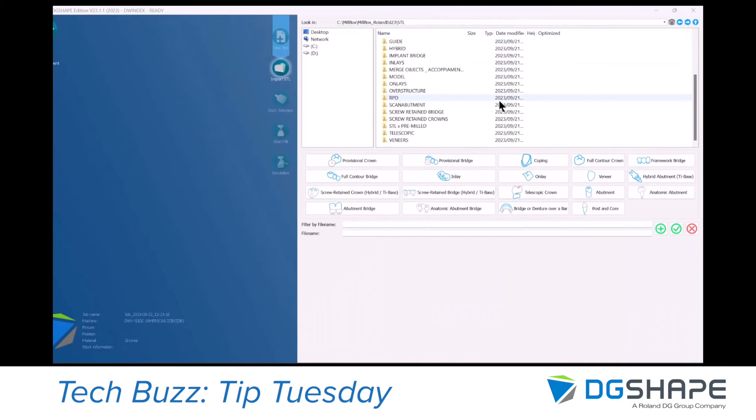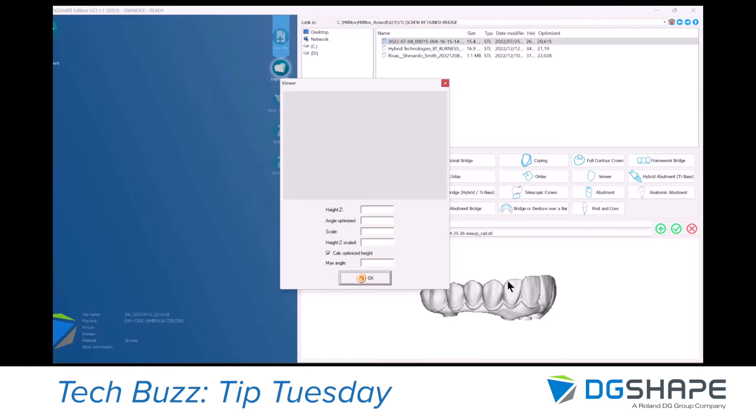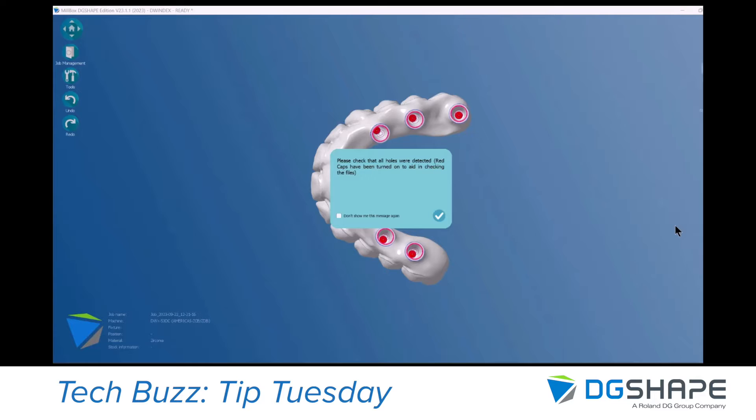After that you should import your part. We are going to use the script and bridge hybrid slash type base, and we need to properly define the restoration type here on the import. After the part is imported, you get a message to check the restoration if all the holes were detected correctly.